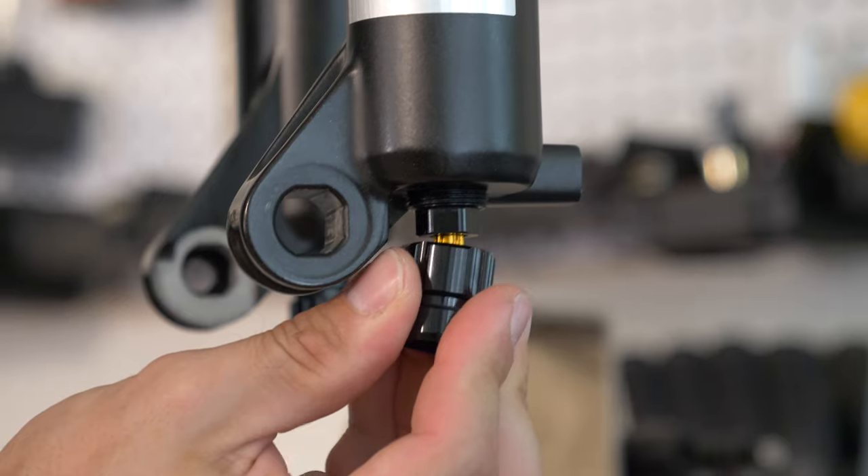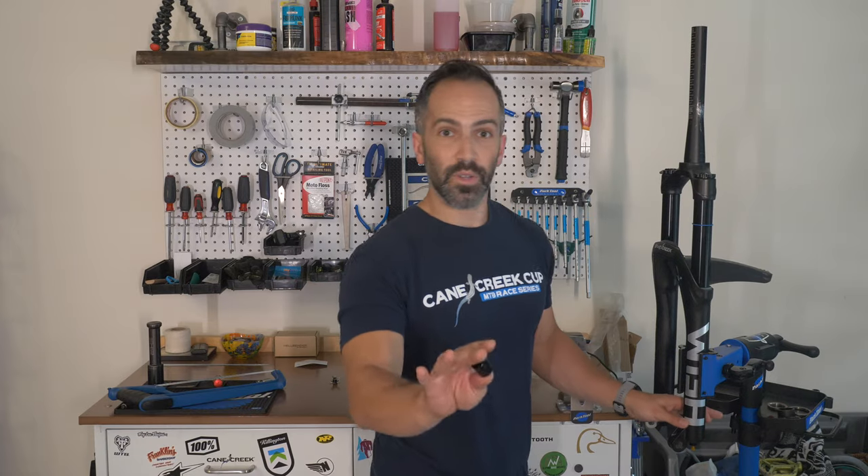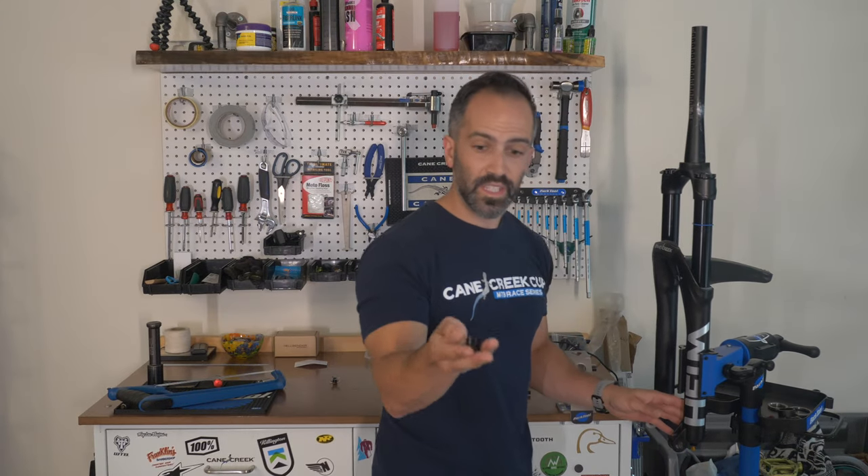Quick tip: I like to use the cap upside down when I first punch this for the first time in the day. Not that you have to do it every day, but when I'm setting it, I like to use this as a little thing so I don't crush my finger.